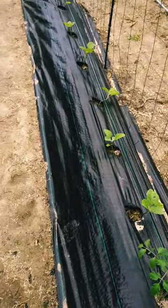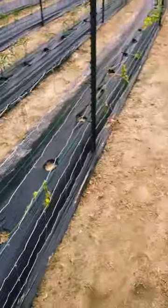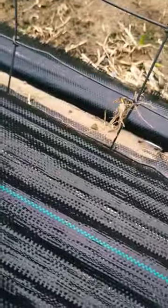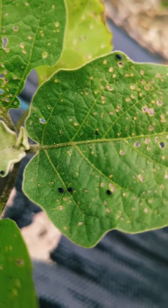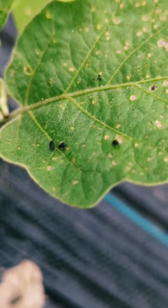YouTube family, help me solve this problem. Everything in my garden so far is okay. However, my eggplants are being attacked by these tiny little black bugs. What are they and how do I kill them? I've never seen anything like this.